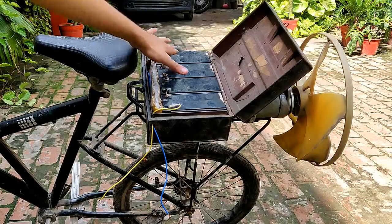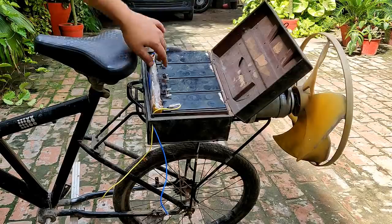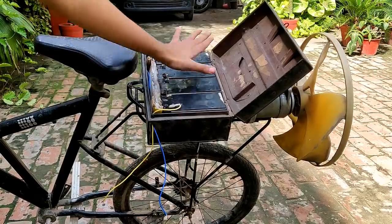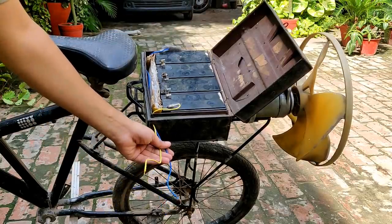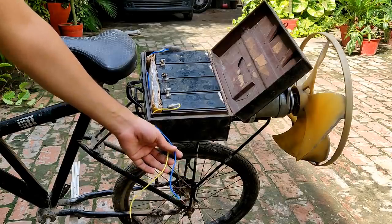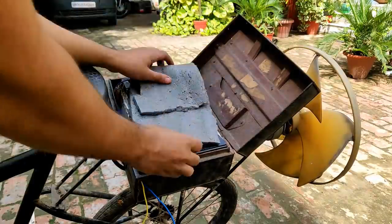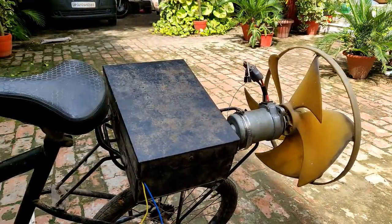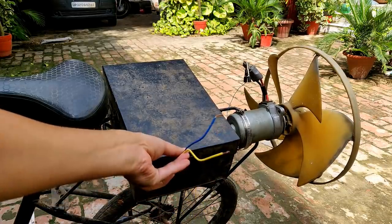All the batteries have been connected in series. The final wires — the blue one is positive and the yellow one is negative — are coming out from the box through this hole. I need to place a cushion on this and then place it back. At present it is live with 48 to 56 volts DC. I'm going to use this foam as the insulator.